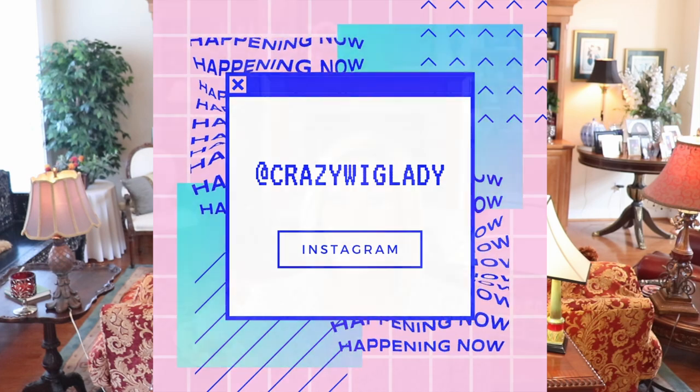Hey guys, welcome back to my channel and into my home. I'm Eileen and today we're going to look at Cameron by Jon Renau in 12FS12, which is Malibu Blonde. But first, I want to remind you to follow me on Instagram at Crazy Wig Lady. I also have a Facebook page, Crazy Wig Lady, so be sure to go over there and like it.